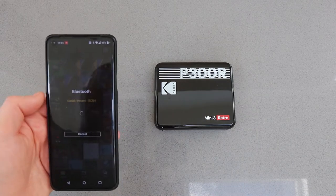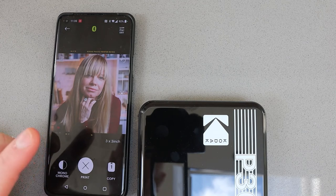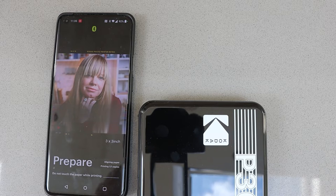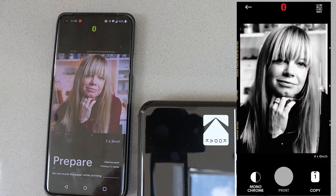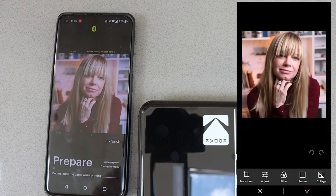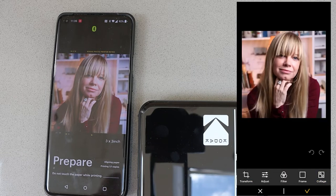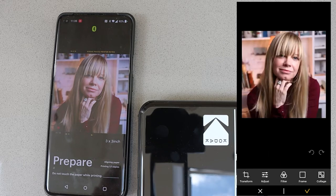This is all controlled by a companion app — you pair the printer, find the photo you want to print, and hit the print button. This is going to take a few minutes because the printer needs to warm up and then start printing, so while it's doing that let me give you a quick tour of the app, which is very easy to use. You can turn photos monochrome, you've got transformation tools where you can crop them into different aspect ratios, and you can adjust brightness, contrast, saturation, and sharpness.